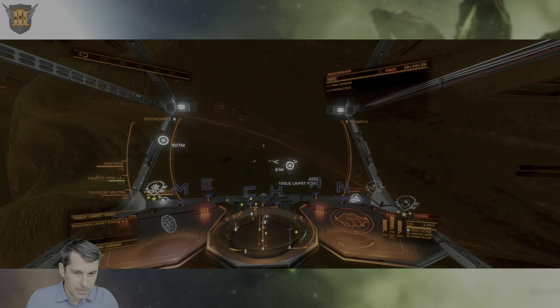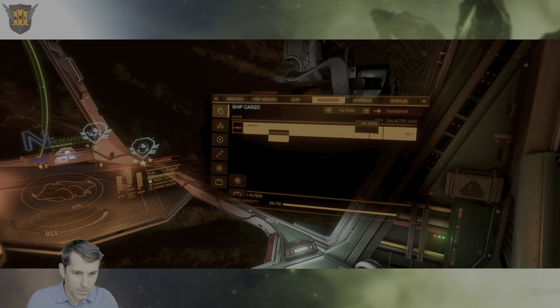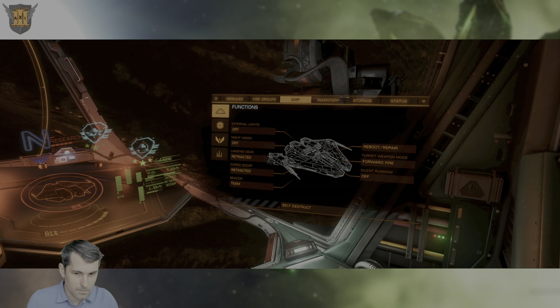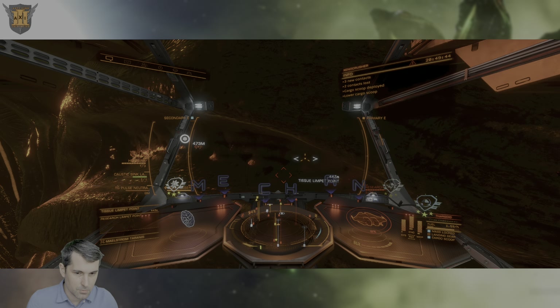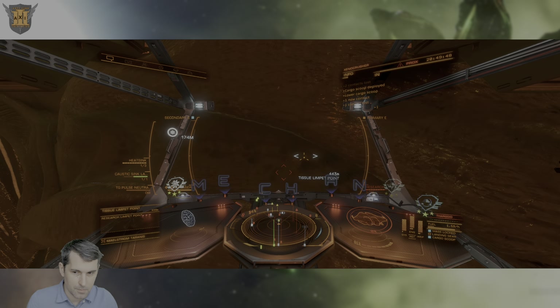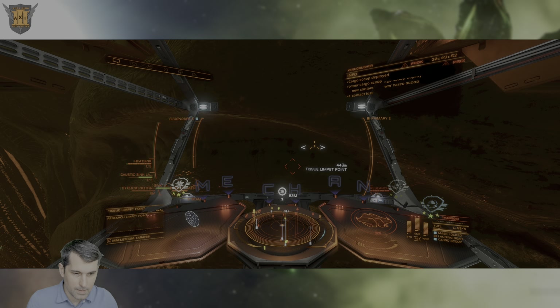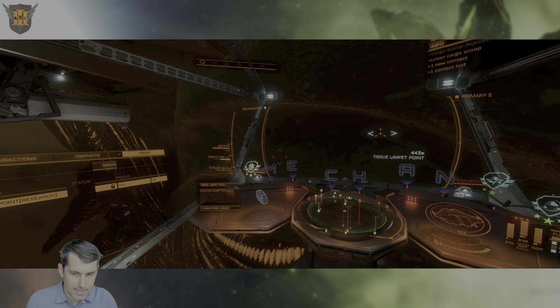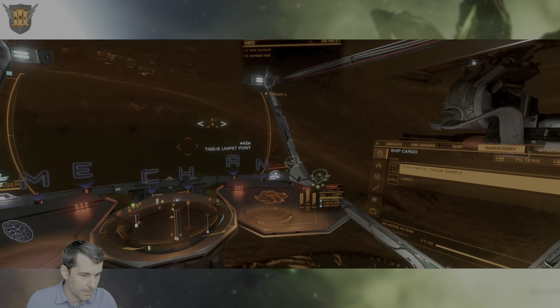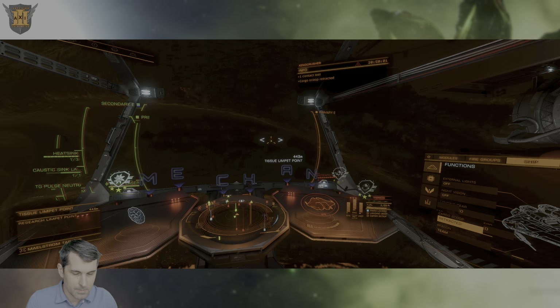As you can see, this has completed and the Research Limpet is coming back. The limpet needs the cargo scoop to be retracted to come back, and this is a Partial Titan Tissue Sample. The limpet point is still there — I personally found a variable number from one to three different attempts at gathering materials from each point.